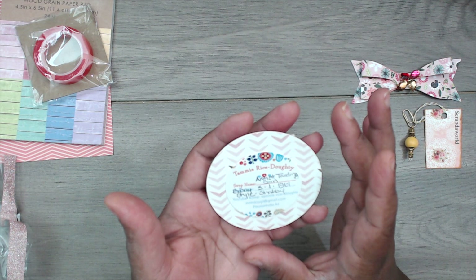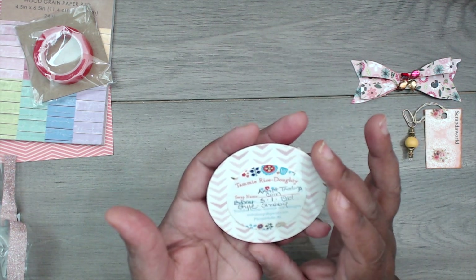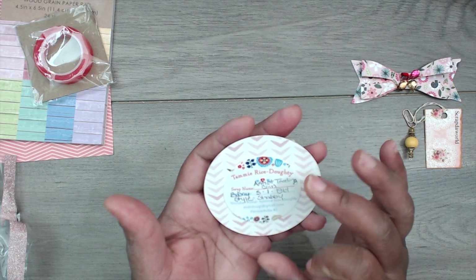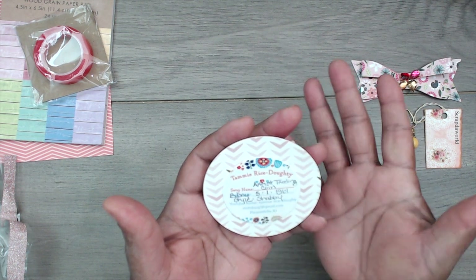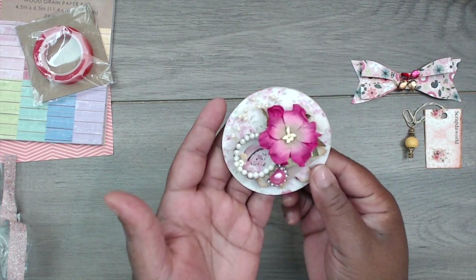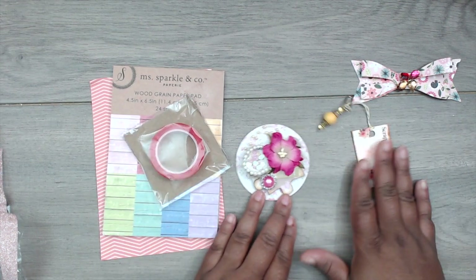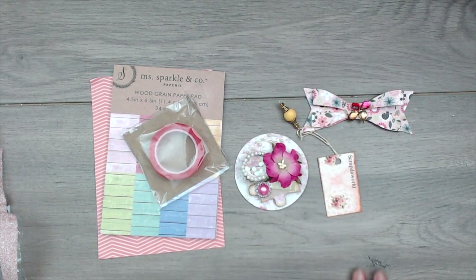On the back she has her name Tammi Rice Doughty, it says 'Artist Trading Coin Swap,' her birthday is May 1st, her style is shabby, and you can find her at Tammi Rice Doughty on YouTube. She left her email address for you to contact her. Super cute — thank you so much for playing, Tammy!